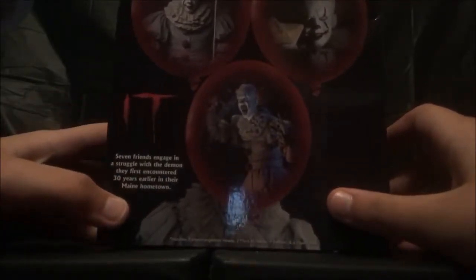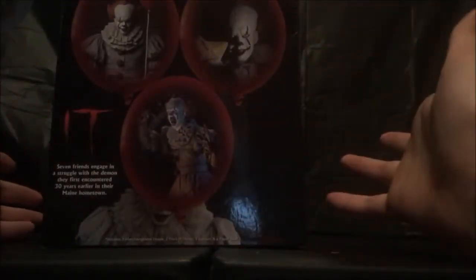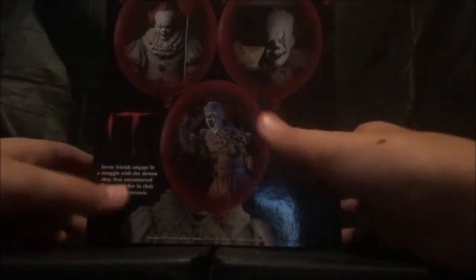If you go right here, it says IT, of course, and 'seven friends engage in a struggle with a demon they first encountered 30 years earlier in their main hometown.' One thing is, this is an action figure for the sequel, even though the sequel hasn't come out. That's the one little mistake I'm catching — it's kind of weird. But for me, the box is a little bit open; I don't mind that at all.